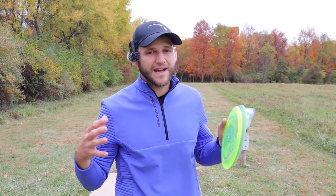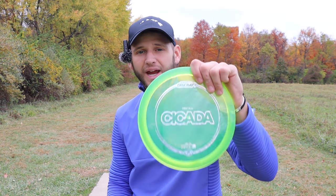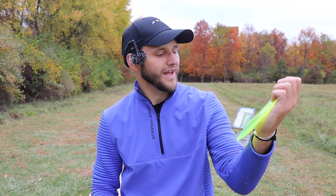What is going on everybody? I am back with a brand new video and today we're going to be trying our best to compare the brand new Cicada, which comes in at 7, 6, -1, 1, to the Mantis, which comes in at 8, 4, -2, 2. The Mantis is a touch faster, but it also has a touch more turn and a touch more fade, which should kind of balance out.